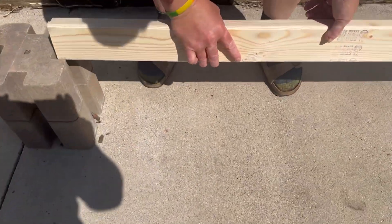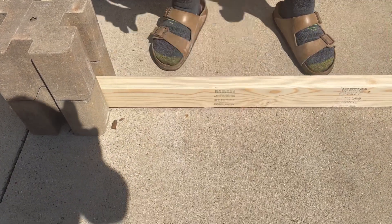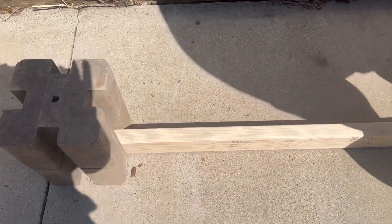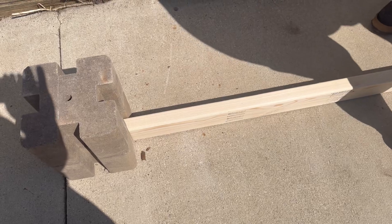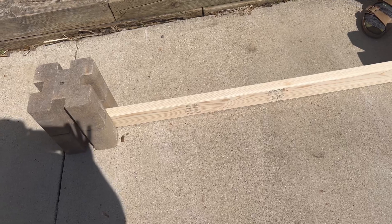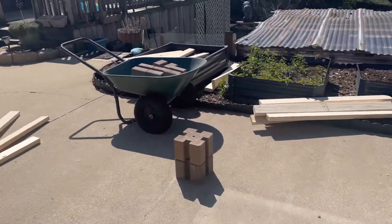This is how easy it is. We literally just have these set where we kind of think they're going to go. It's going to take us maybe 10 minutes to put all of these together, and I'm going to put you guys on a time lapse and show you how we do it.